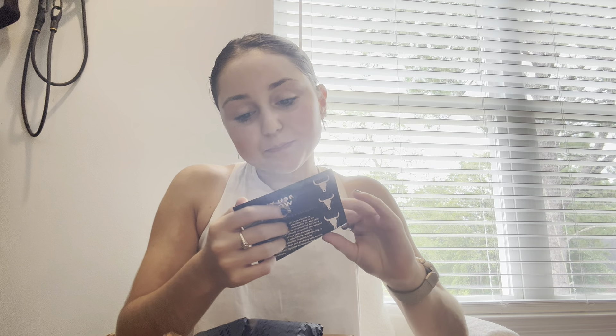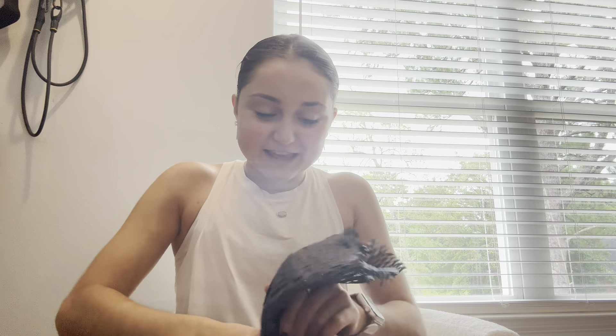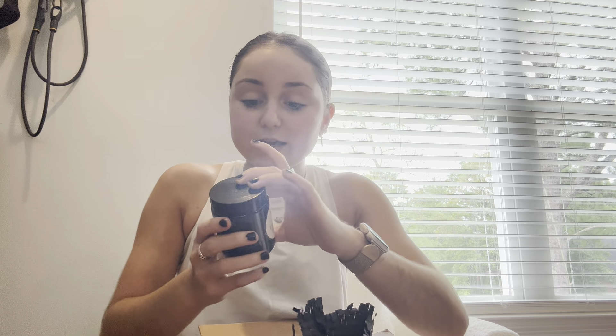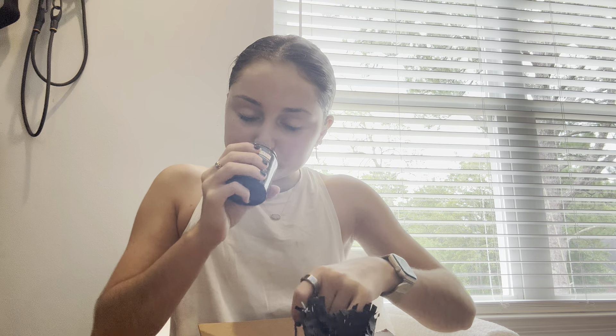Oh, there's a handwritten letter — 'We hope you love our tallow. Tallow Twins, Meg and Mabbs.' That's so sweet — they're twins, hence the name. They have the cutest packaging. And lastly, a Charcoal Honey Cleansing Balm — I've never seen anything like this, it's gray. Super excited for this. Thank you so much, Tallow Twins — cutest little boxing ever.